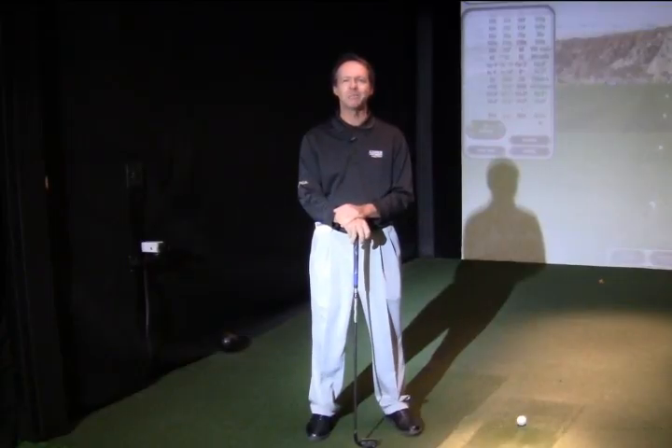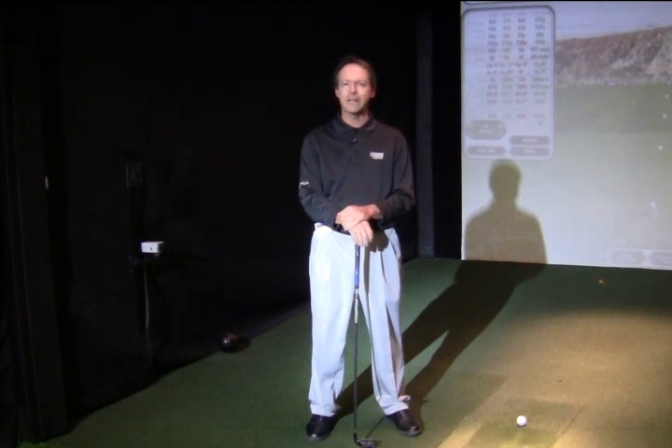Hi, I'm Ken Martin, PGA professional certified in general management and instruction, teacher here at the Kaiser University College of Golf. Today I wanted to talk to you about how the clubface angle can be affected by the way you hinge your wrist at the top.